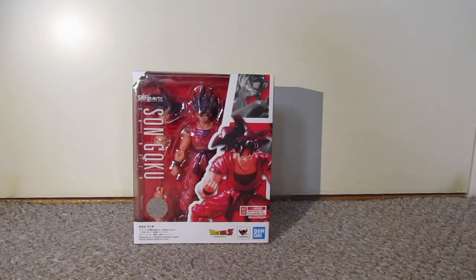And this is the K.O. Ken SH Figuarts Son Goku. I'm very happy to be getting this figure as I do not have a Goku in my collection, and I'm very excited to be actually getting one.